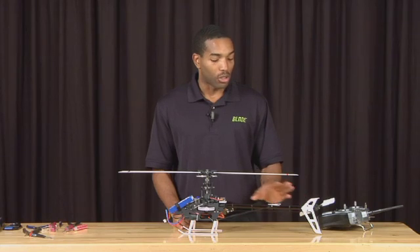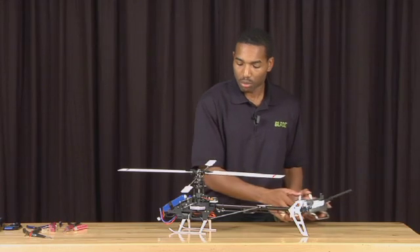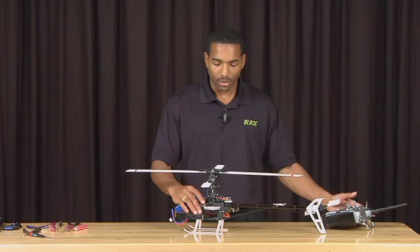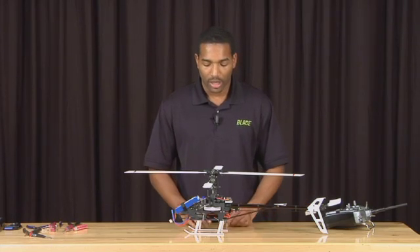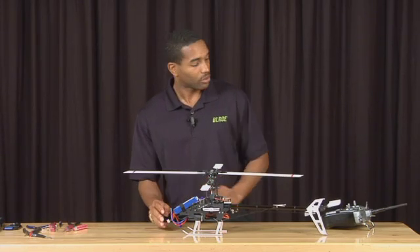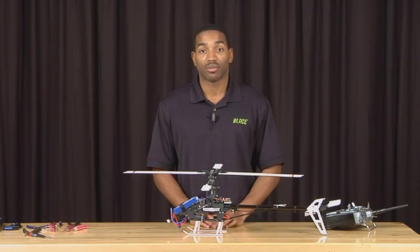Now that all your controls are operating correctly, do a final once-over of the entire helicopter. Check all your controls — make sure they move in the proper direction, including your tail. Check the gyro direction as stated in the previous video. Make sure there are no loose parts and everything is tight. Build some confidence in the machine. Then disconnect your battery, reconnect the motor connections, cycle the transmitter power, get a fresh battery, put your canopy on, and go fly.